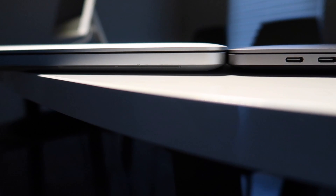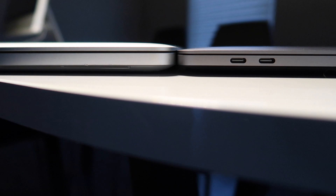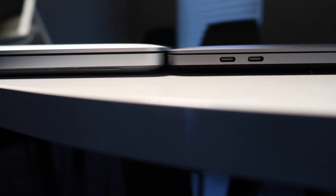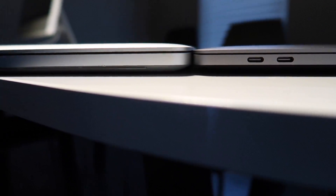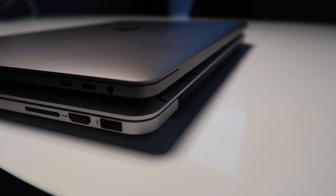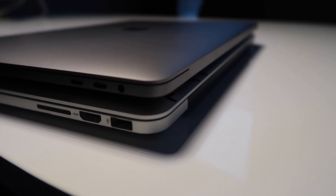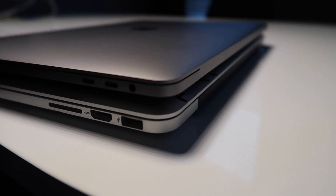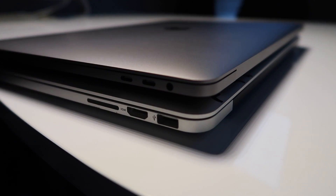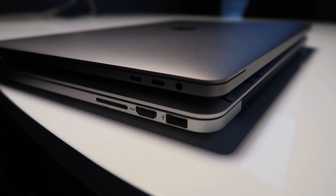Let's start off with the hardware. You've probably already seen pictures, videos, or seen it in store — what it looks like and what ports are on there. The real question is: is there really a difference in size and weight? In the weight department, I can't really tell the difference when I held them both. It's not like the new MacBook Pro is a feather compared to last year's model — they honestly felt the same.